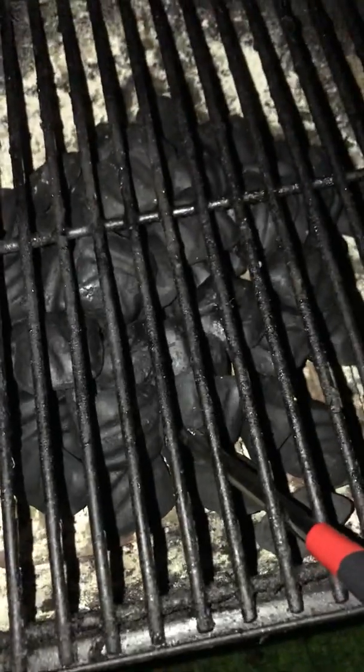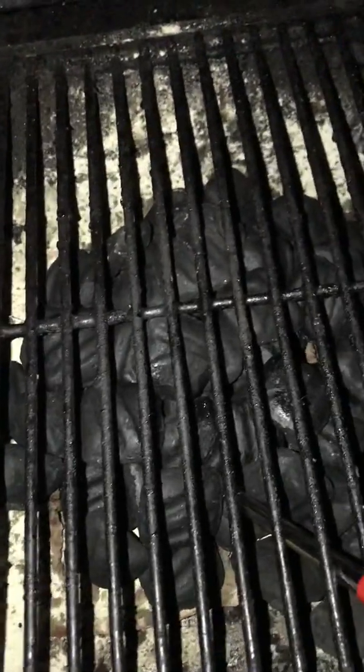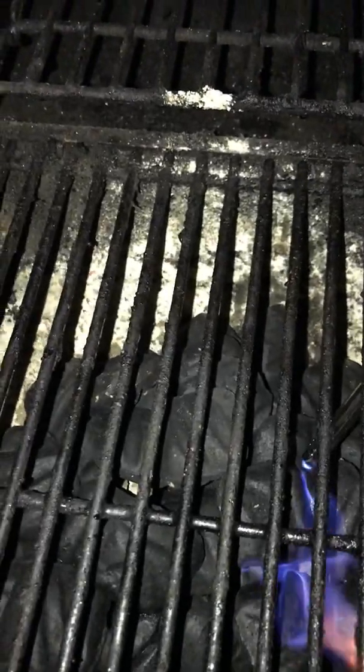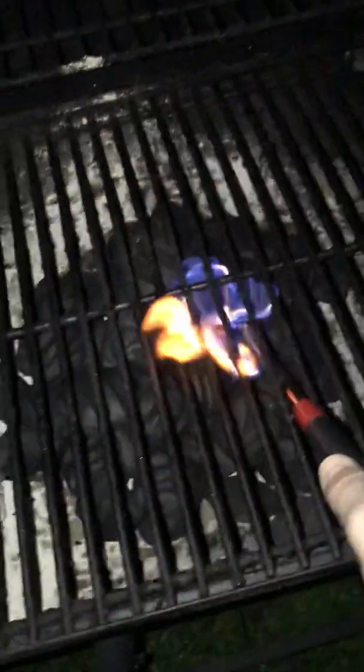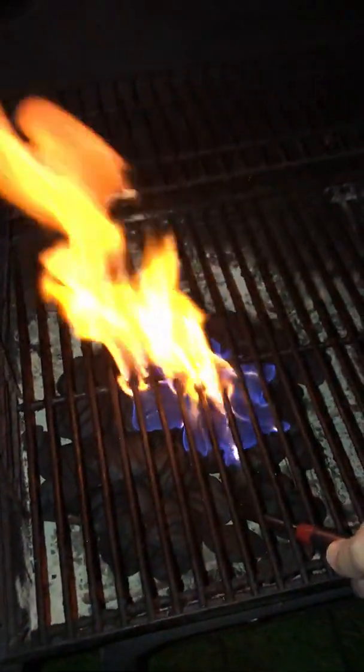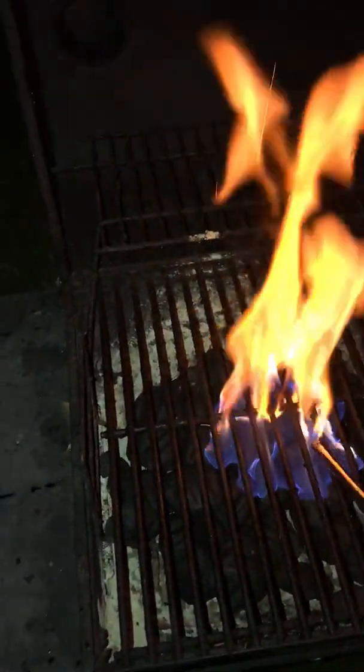Put our grill grate back on and instantly light it to see if it stays lit as it should. Not yet — there we go. Finish lighting some of the other areas.